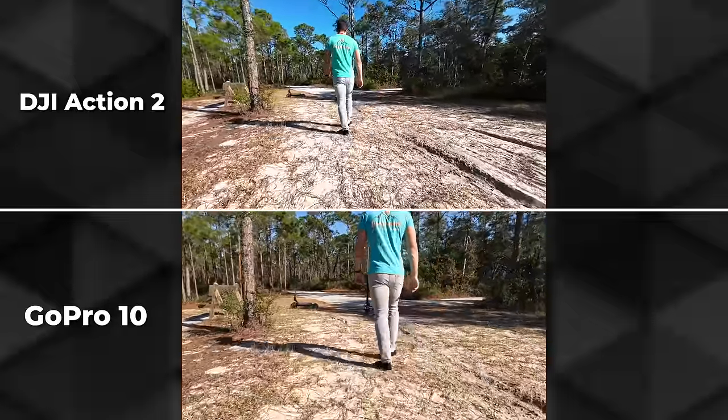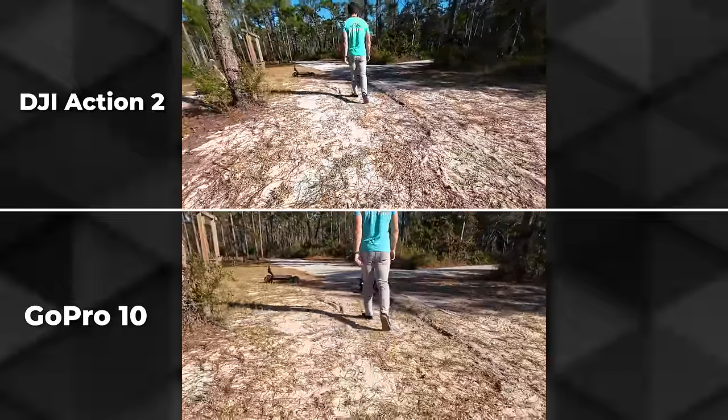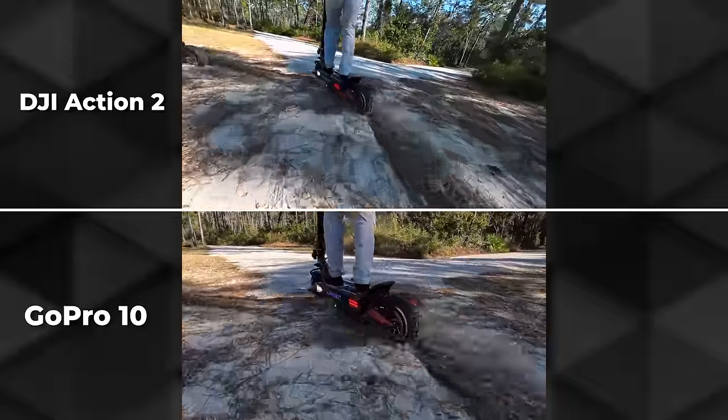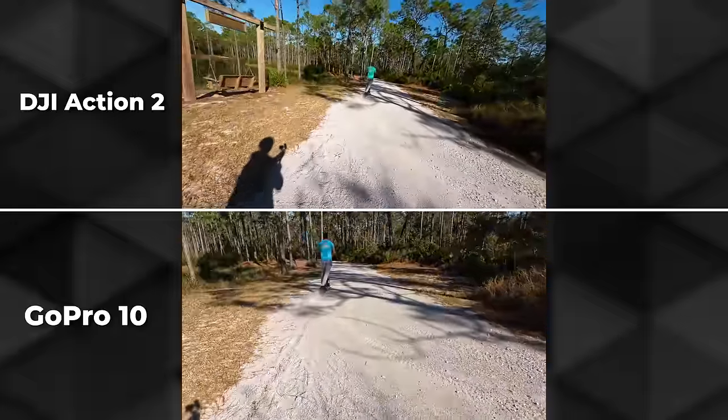One downside — I zoomed out here so you can see the major distortion on those edges. It can be a little much sometimes, maybe even a bit dizzying for some people. It's just something to be aware of.